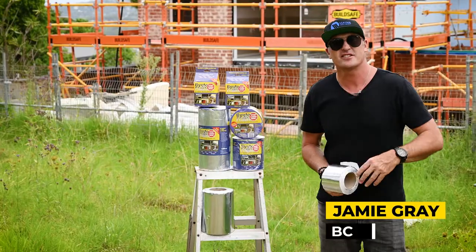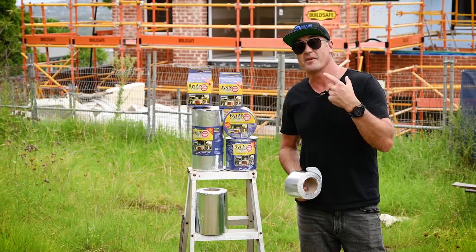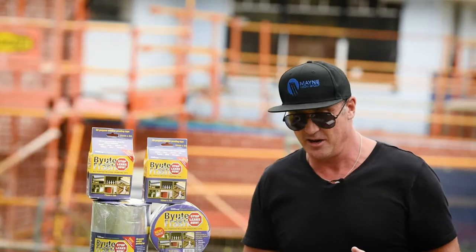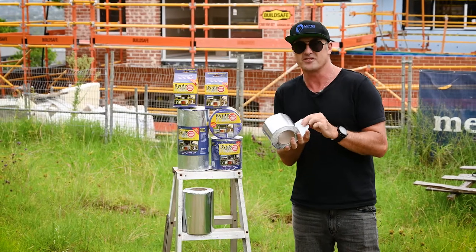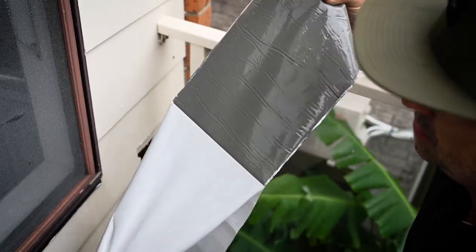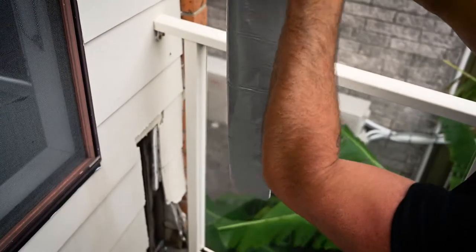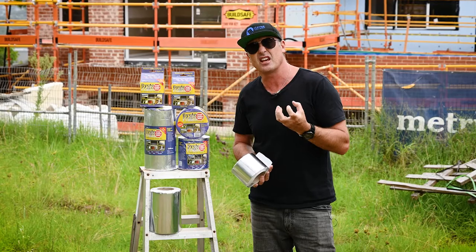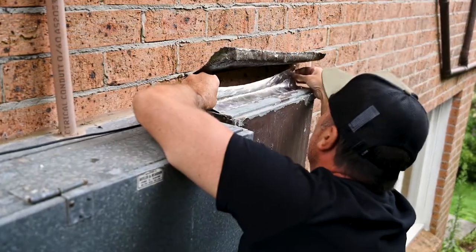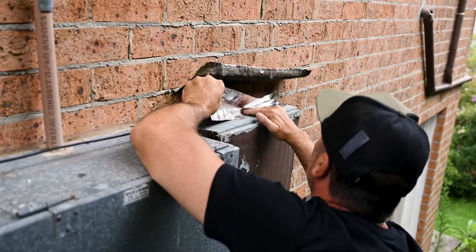G'day BCM tradies and contractors, it's tradie tough test time. CA Group have come to the party again - this issue we're checking out their Beaut Flash, an awesome butyl adhesive. They've actually swapped out their previous material for a new butyl rubber, because in cold temperatures their previous products weren't getting the adhesive strength needed. It's a super adhesive that will stick in any range of conditions, with an aluminium backing for longevity.